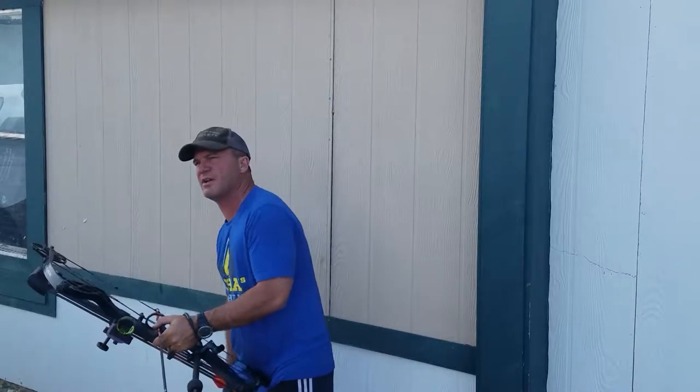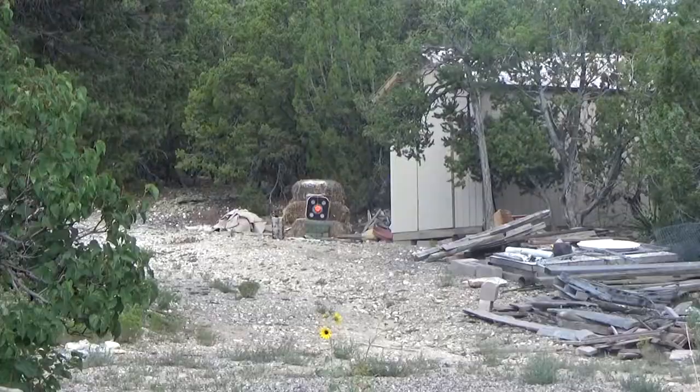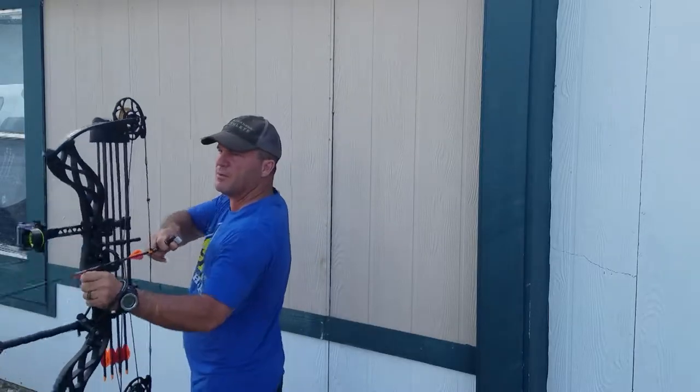First shot at 60 yards. The biggest pin is 60, so I'm going to have to hold it a little low. Here we go.